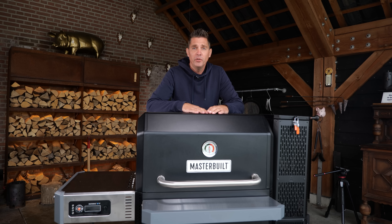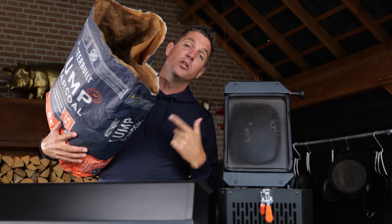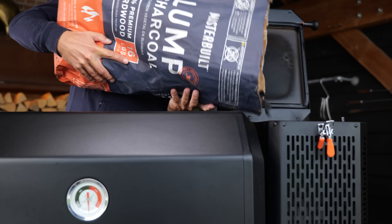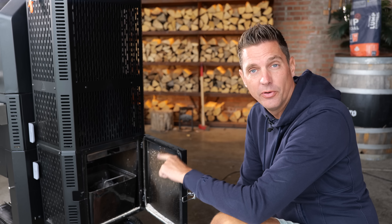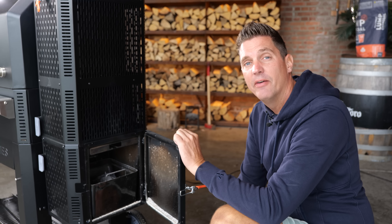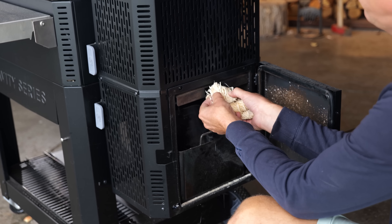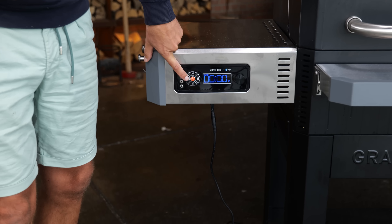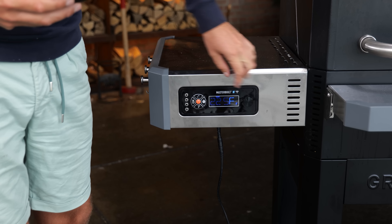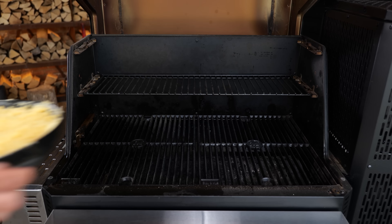This is now ready to go on the barbecue, so let's fire up the MasterBuild smoker. First thing I'm gonna do is load the hopper up with charcoal — I'm using MasterBuild's lump charcoal. I'll shake the tray and get rid of the ashes, that way I'll have a little bit of smoke flavor from the charcoal. I'll stick in a couple of fire starters, then light them up. Let's set the temperature to 180 degrees Celsius.